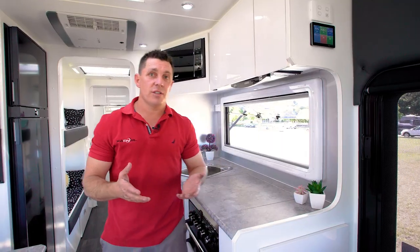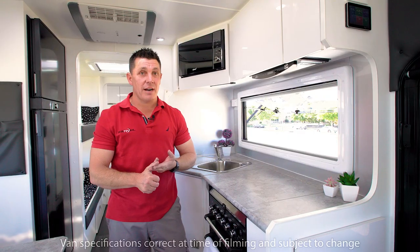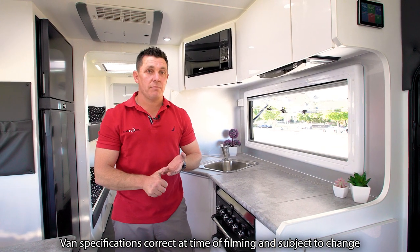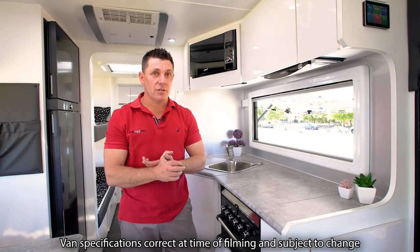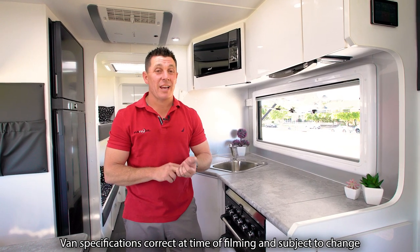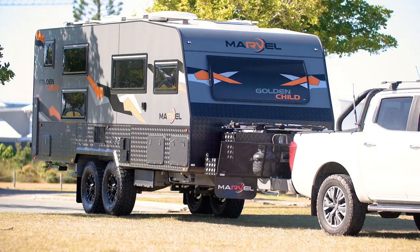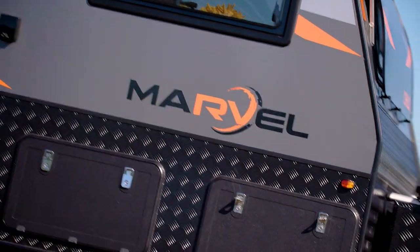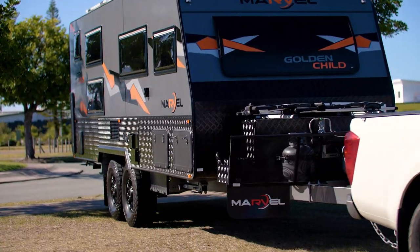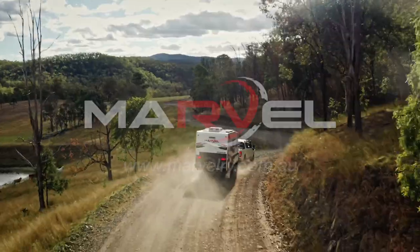To summarise: we've got a full six-berth van with full-size bunks, on 35-inch tyres with ventilated disc brakes, close to 300 litres of water, 400 amps of lithium, 750 watts of solar capable of running the entire van including your aircon, and we've kept the weight under 2.9 tonnes allowing your 600 kg payload. It is a genuine off-road van designed for the entire family, so no one gets left behind. Thanks guys.